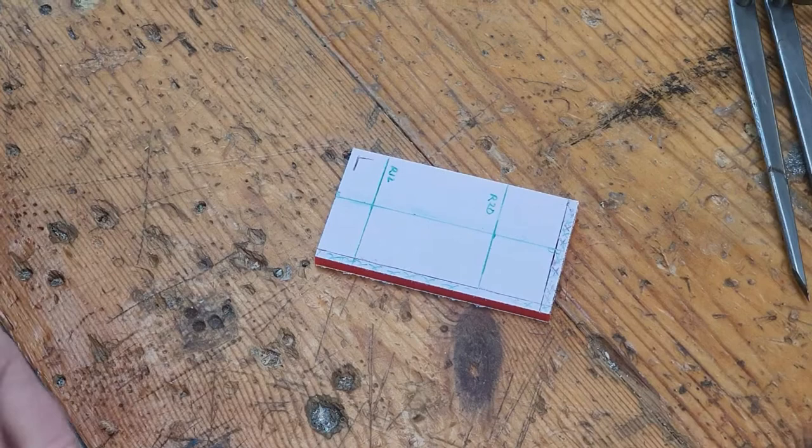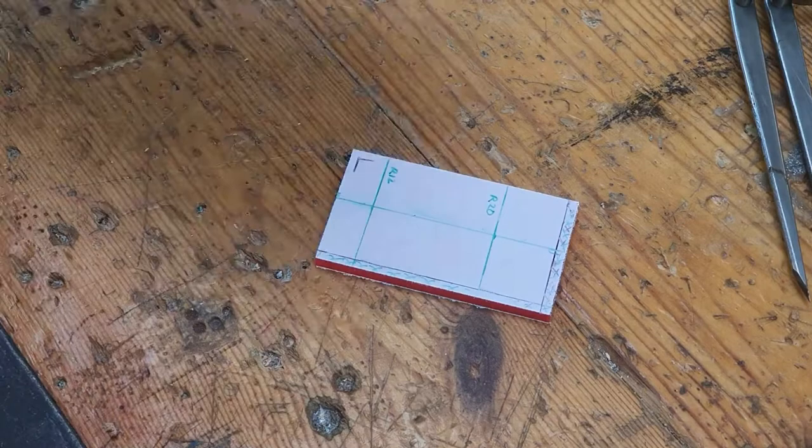Hi everybody, welcome back to the channel. Today I'm going to talk to you about using the spring dividers and then, because they're kind of linked together, filing a curve later on in the video.